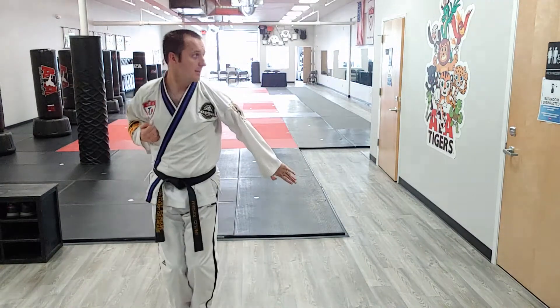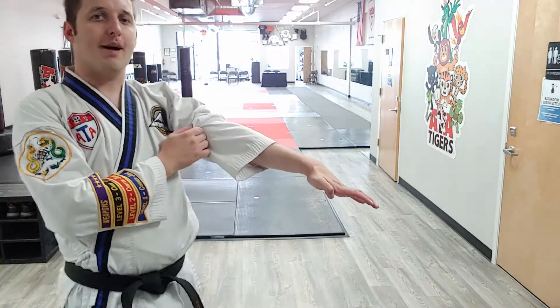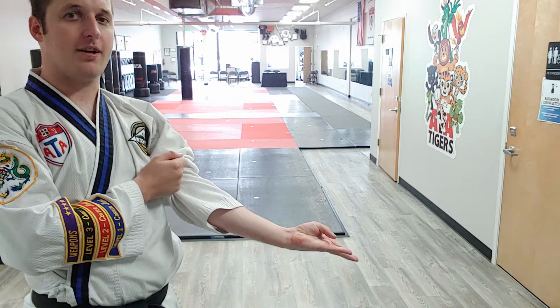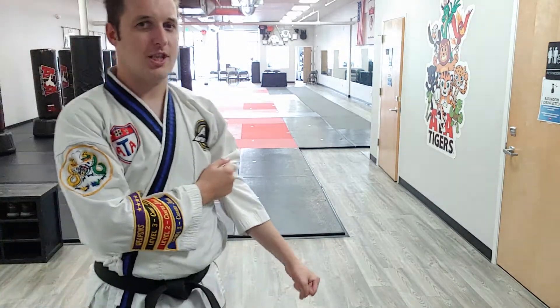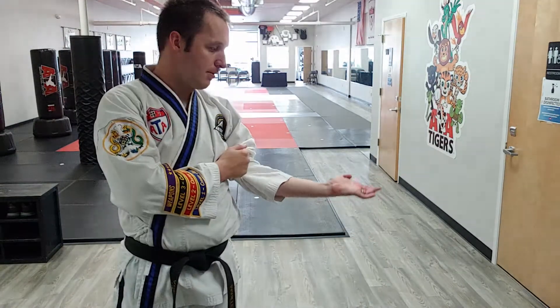Circular low outside sweeping block. In Taekwondo we have the knife hand low block, the low block, the inner form low block, the low upset ridge hand block — and the upset inner form low block, because — I got my terminology confused. Chi Master Skyl is going to find me and get me. And then finally, this is the low outside sweeping block.